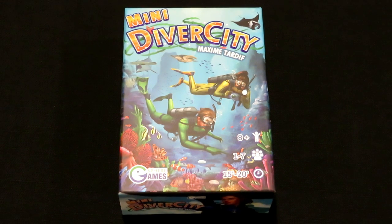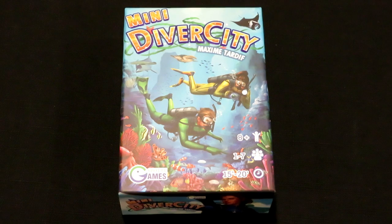Hello, everyone. Welcome back to Rolling Solo. My name is Adam Smith. Today we're going to be doing an unboxing for a very small game. This is a game that literally is about the size of my hand. It looks a lot bigger on screen because I've zoomed in to show you guys the details on the front of the box. But this is Mini Diver City.